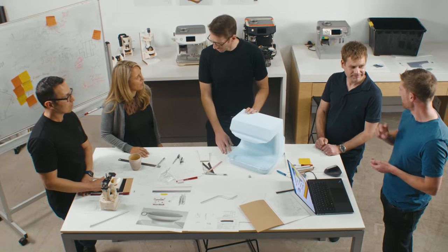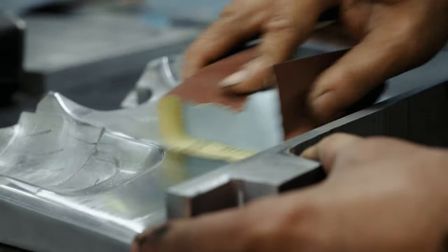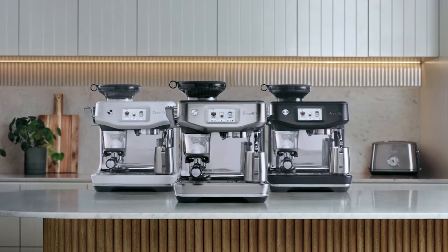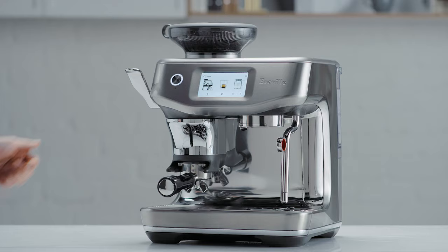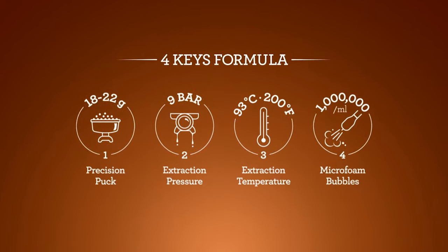Our skilled team of designers and engineers spent three years creating the Barista Touch Impress. We created a range of innovative features that really add to the machine, all with the goal of simplifying aspects of manual espresso that people often find challenging. We've taken the best elements from our widely successful Barista Touch but added a whole lot more. Our new machine is stylish — with luxe design, colour and chrome accents it adds a premium look to your kitchen. It's also compact, and to achieve third wave specialty coffee it has the same fundamental elements as a commercial espresso machine, what we refer to as the four keys formula.